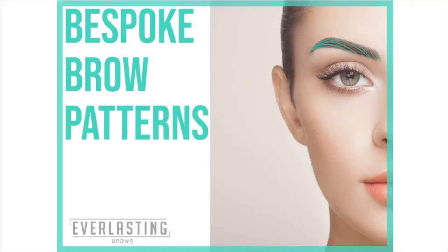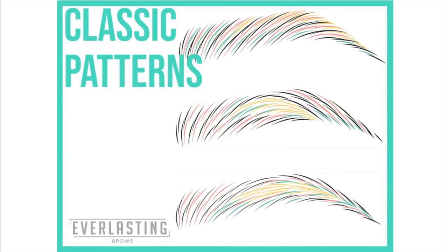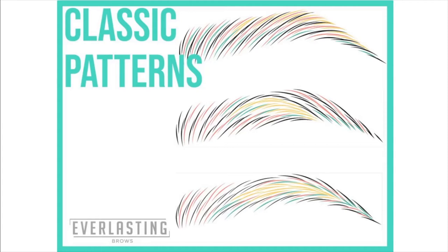Everyone at the end of the day wants to look beautiful, fresh, and younger. For the patterns, let's start with the Everlasting classic three types. We have created three very easy-to-distinguish patterns that are very different from each other, and for most clients you can use them and still make them bespoke for each person. For some clients you'll make slimmer versions, for others slightly wider or more bushy. These patterns are really the basics you need to create ultra-realistic results each and every time.